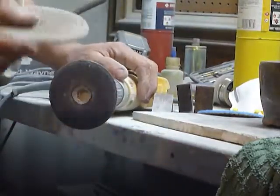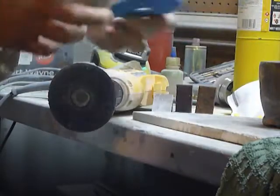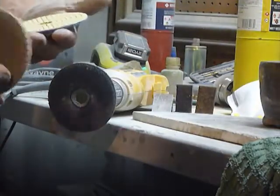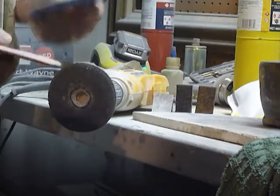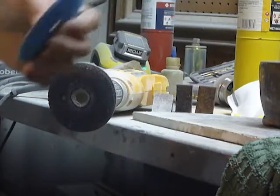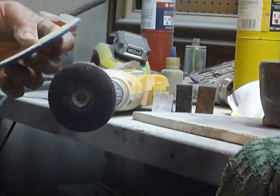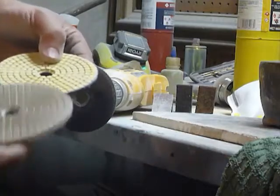I really like these pads. They're not going to tear you up — they feel safe. Pretty much anybody can use them. This one's a 50 and this one's an 800. So clean it up, knock off all the edges and burrs and drips, polish it and it's done. I don't feel like I'm going to hurt myself using them.